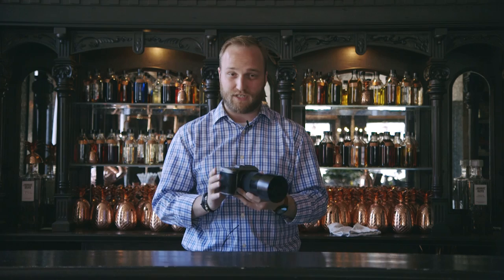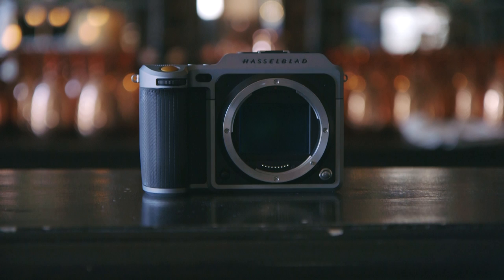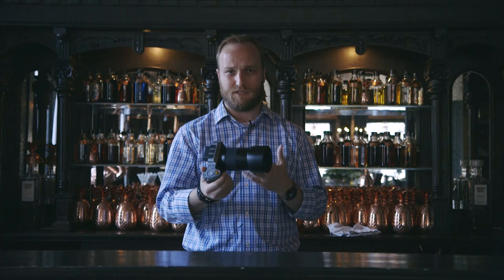It's roughly the size of a Canon Rebel SLR — it's a little bit heavier of course, it's made out of aluminum, it's much more solid feeling, much more robust and tough.